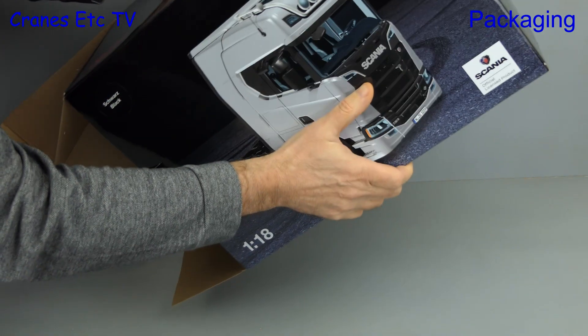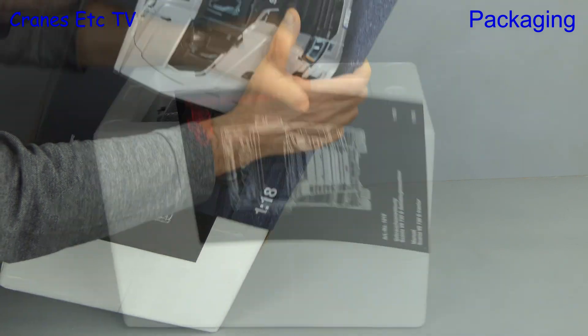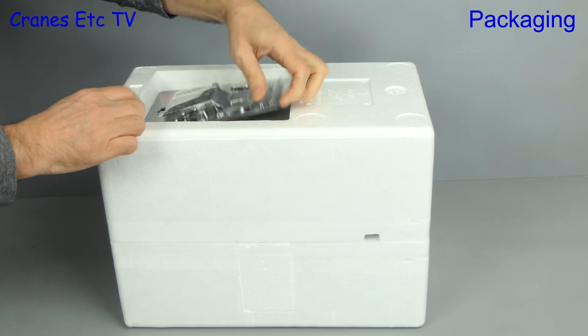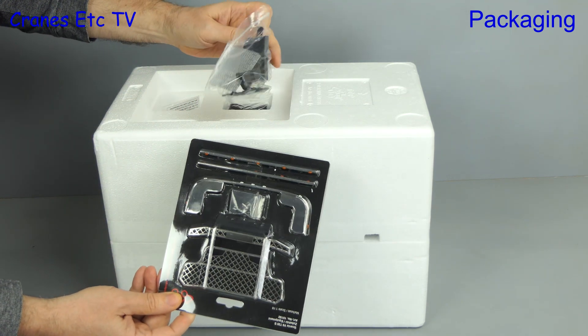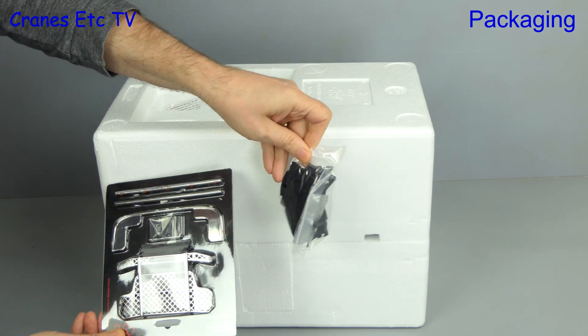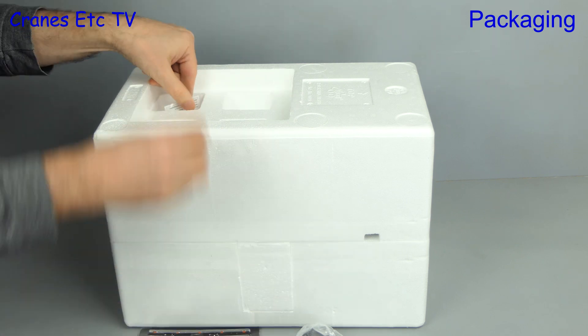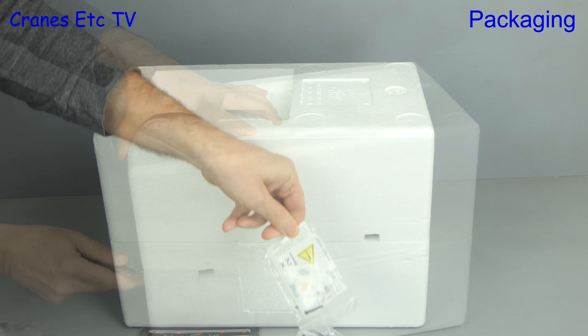Opening the box is a bit of a challenge to get the trays out, so we need to do some more heavy lifting. Included is an instruction sheet, and we'll see more of that shortly. There are some parts, and the first one is actually an accessory set that's not included with the main model, but we'll see that later. Then there are some bags containing other parts, and this one has some cotton gloves. So this is a very high quality, well presented model.